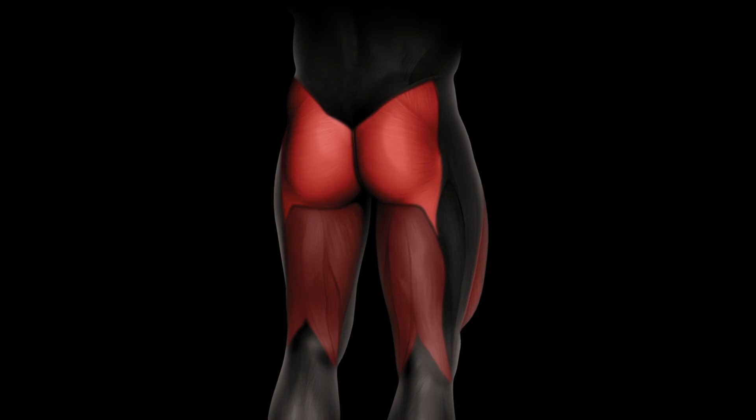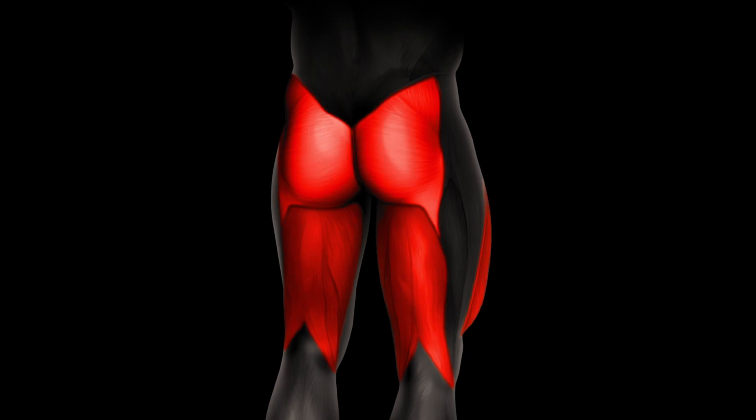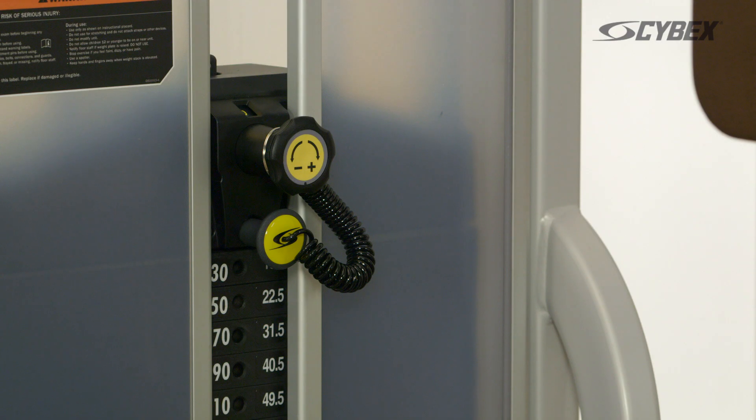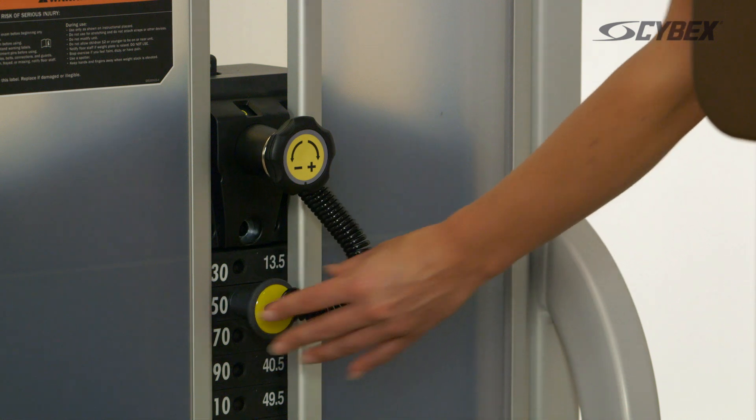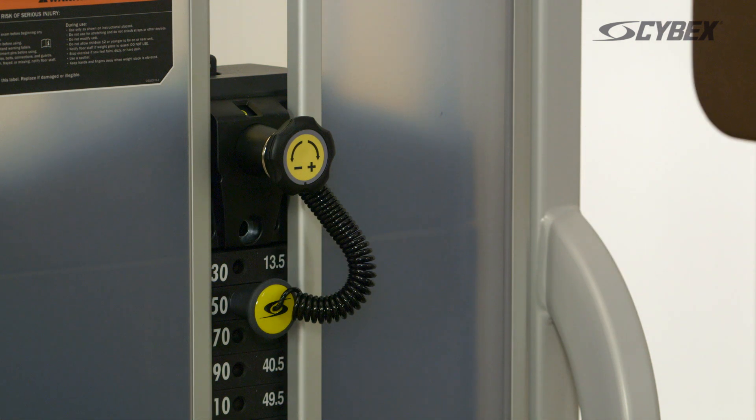The Cybex Eagle Glute targets the muscles of the hips and buttocks. Select your desired weight by adjusting the yellow pin. On all Cybex machines, the adjustments are easy to reach, easy to see, and are highlighted in yellow.